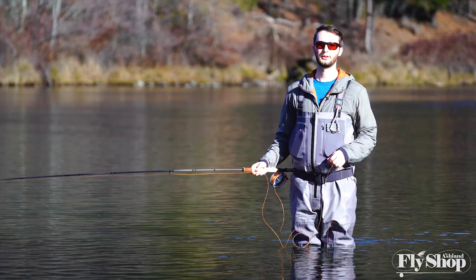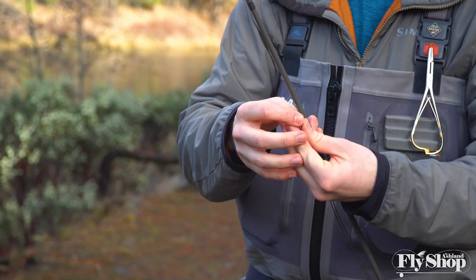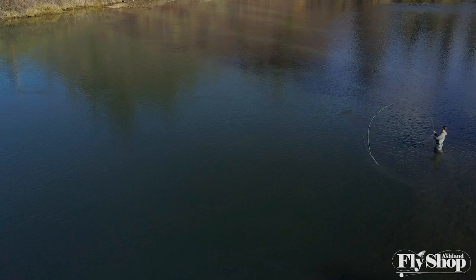Hey folks, Marcus here from the Ashland Fly Shop. We're out here today with a new rod series to show you, the Reddington Claymore Trout Spey series of rods. I've got in my hand the 11 foot 3 inch 3 weight, which is a super versatile trout spey offering from Reddington. It's the first time having this particular one in my hands and it's casting really great, so we wanted to give you a little first impression of the rod.